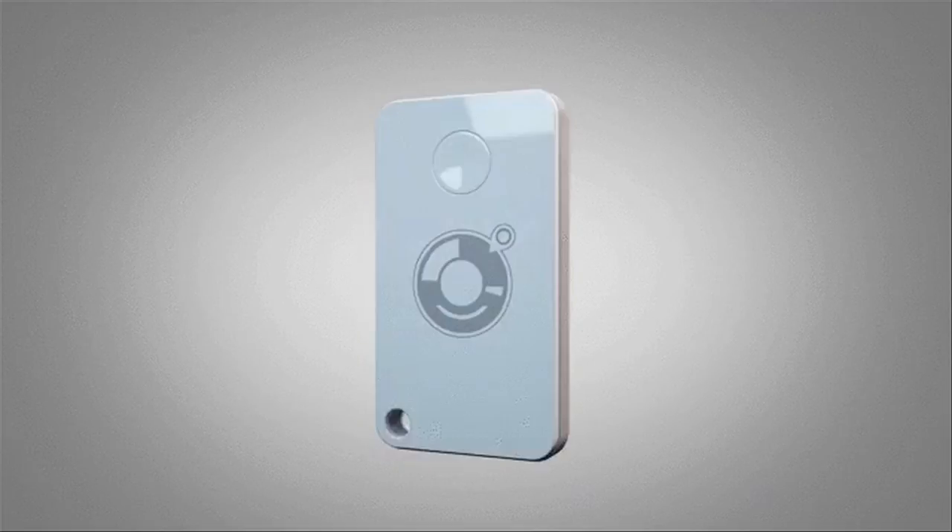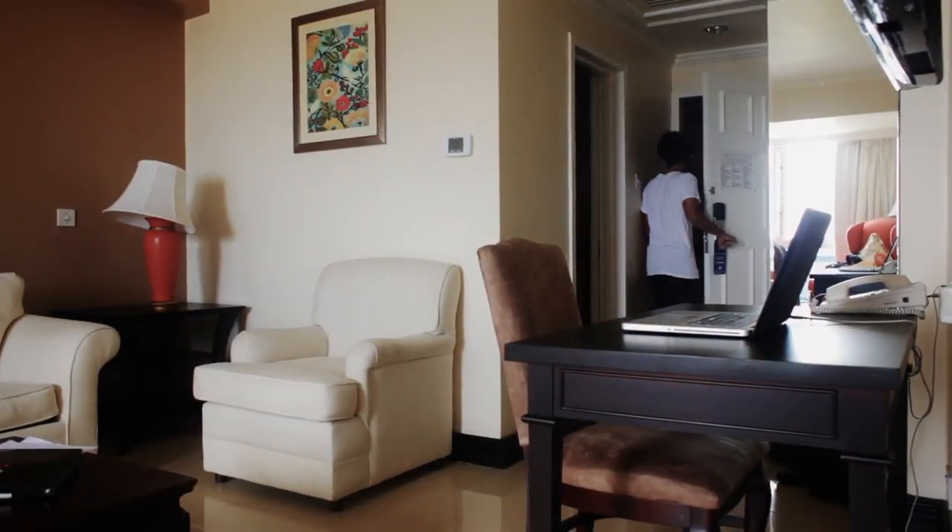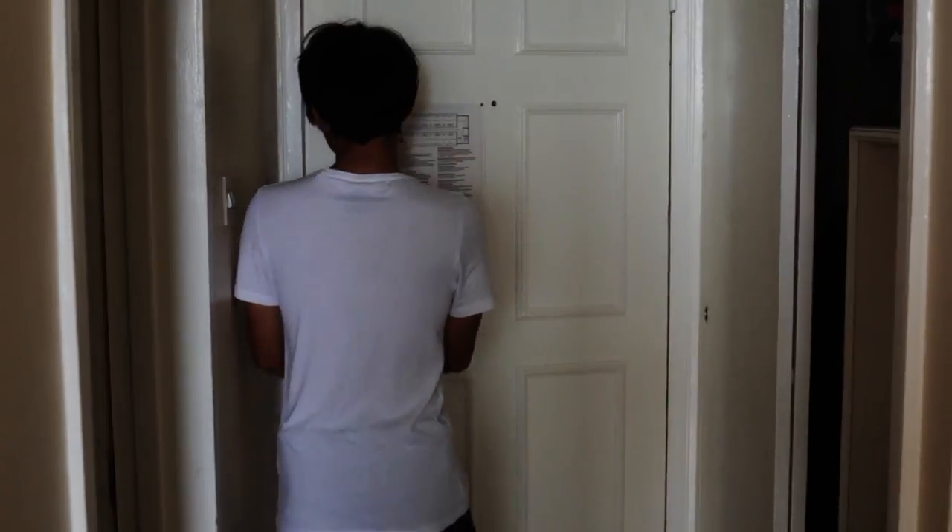Introducing the Selphur — the world's first remote smartphone camera controller and smart Bluetooth tag for the things you cherish. Selphur is designed to enhance your life in ways you've never imagined possible.